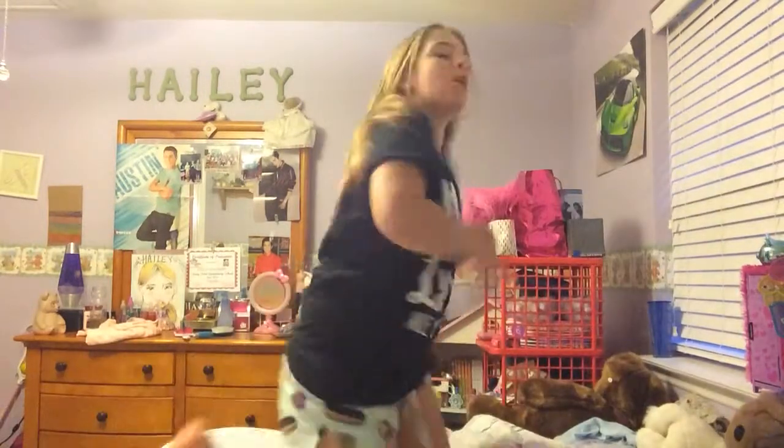Hey guys, this is the video — before you watch this, you should watch my other video on how to get the tumble with your hands on your bed.